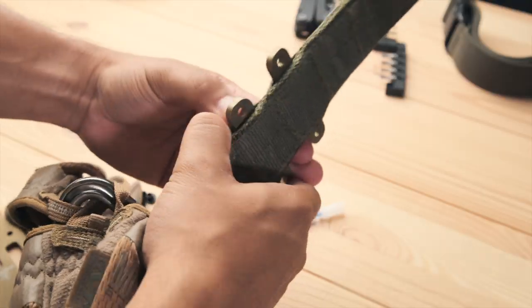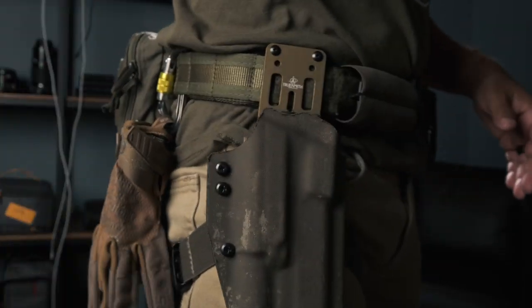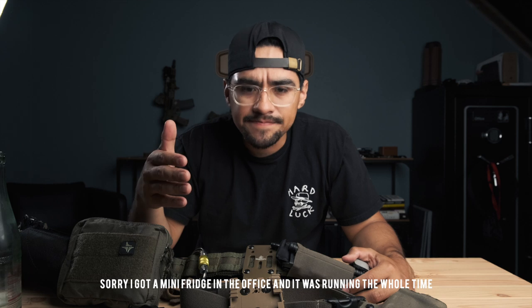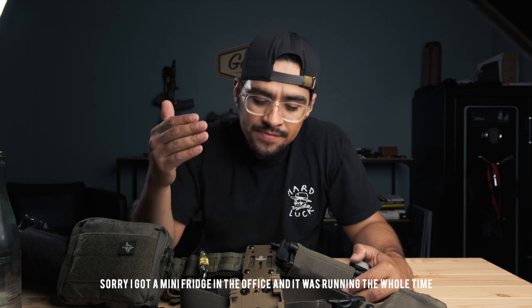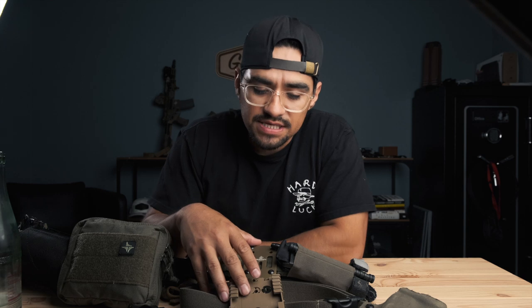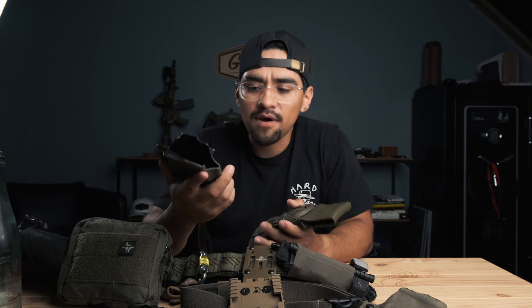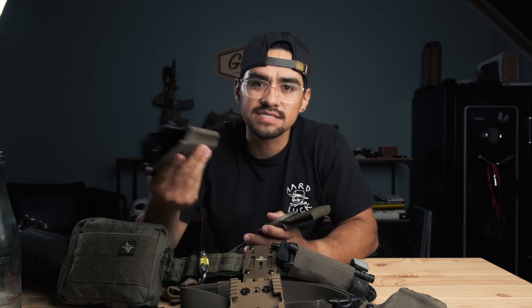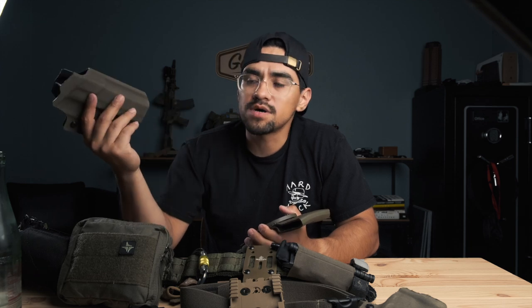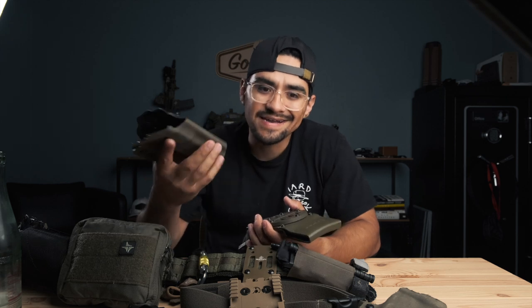I've had some time to run the True North Concepts modular holster adapter and I wanted to give you guys some of my initial thoughts and first impressions. The reason I switched over was in my previous belt video you saw I was running the G Code system. While I never had any issues with it, the only problem was that I couldn't switch out holsters with the guys I trained with — law enforcement, military, private security — they all run Safariland.